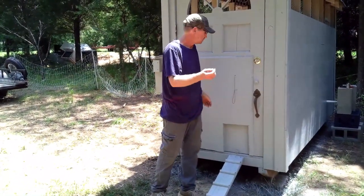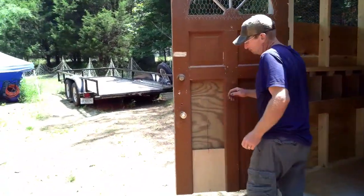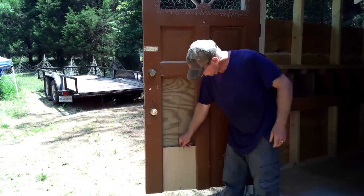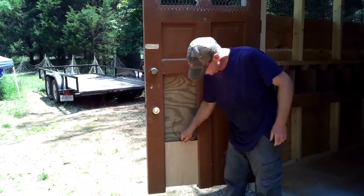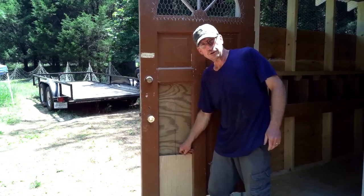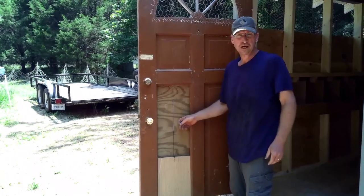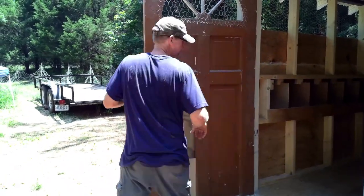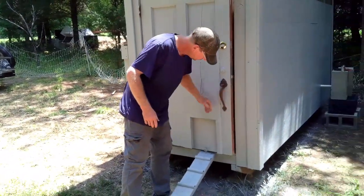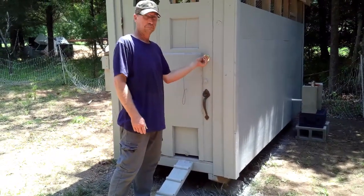I got lucky because on the other side of this it's one of those doors that have panels in it, so it worked out really great to be able to put in my little chicken door — it's a little thin board that fit just perfect in the crack where the panels were. This whole panel is out so it worked great, and it's going to need a little door lock on it to keep it good and secure.